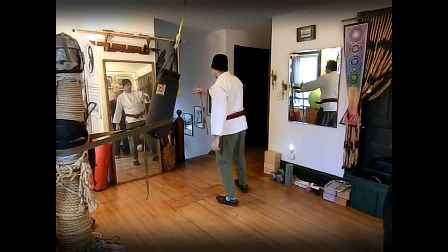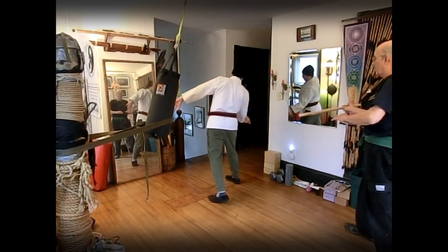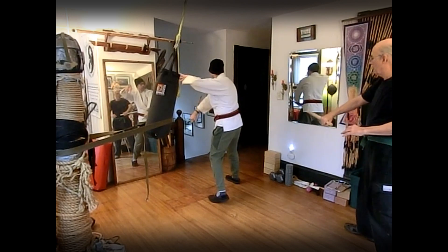Number five, a different counter. We block and check, and we do a downward X — shoulder to hip, shoulder to hip.